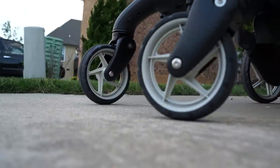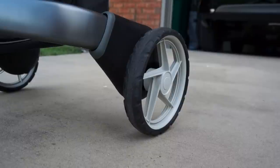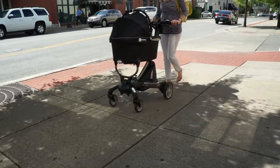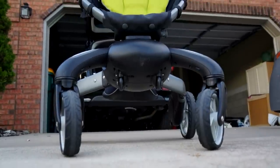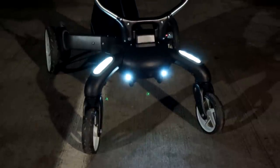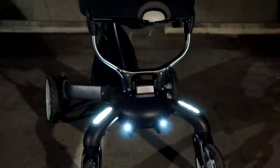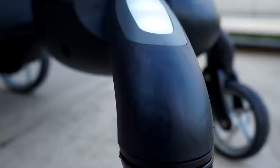The wheels on the stroller are slim and sleek and do extremely well over smooth surfaces, but it does not perform too well when it comes to rougher terrain such as gravel, rock, or grass. This is a city stroller — one of the best we've ever tested. It's an easy ride, easy push, and I think you'll enjoy it too.